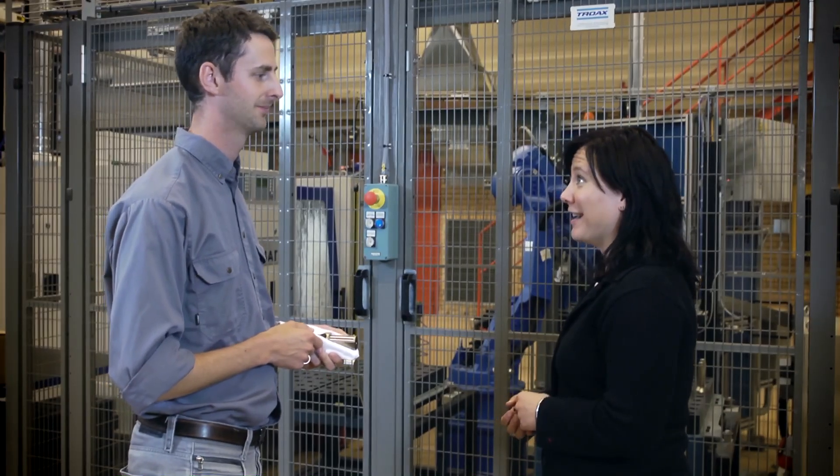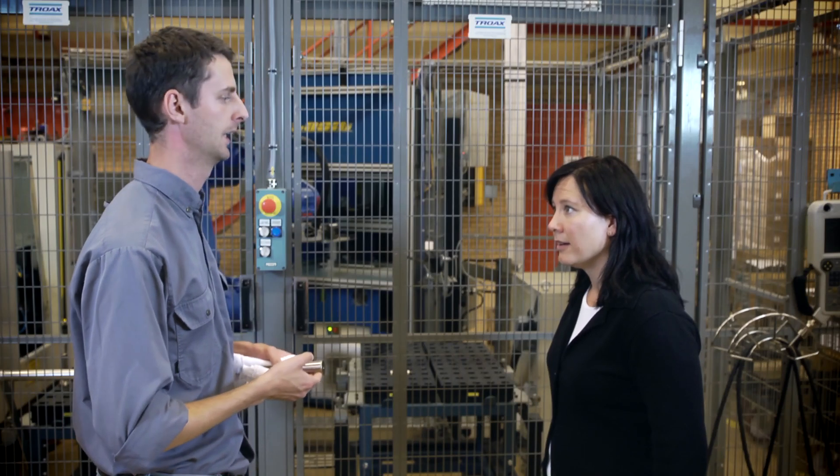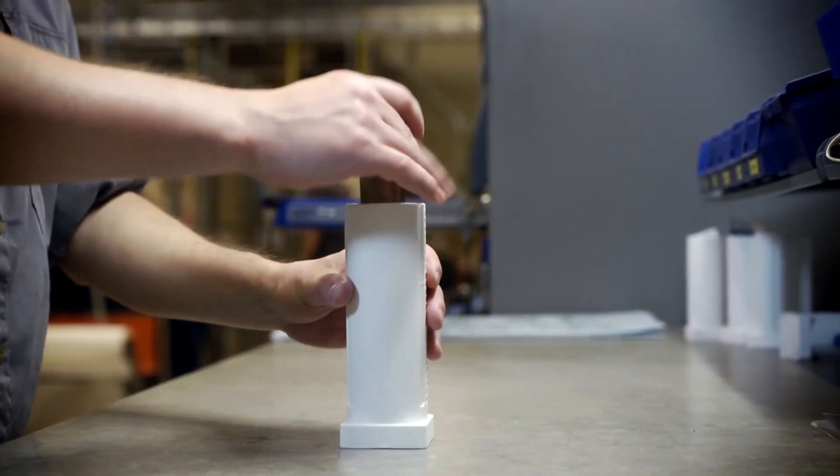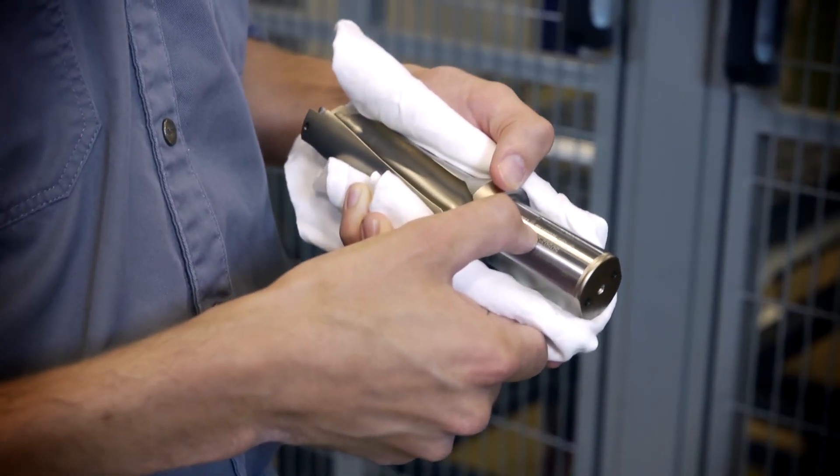The inserts are made in Fagersta — that's another story. After this operation the drills go for packaging and shipping out to customers. That's it for the production of the Perfomax drills. Now let's go check out the features of the Perfomax drills with Anders.